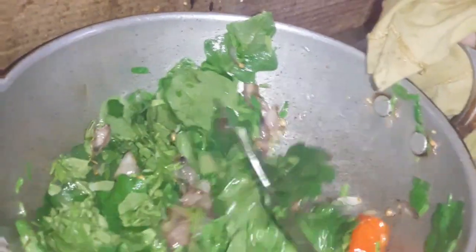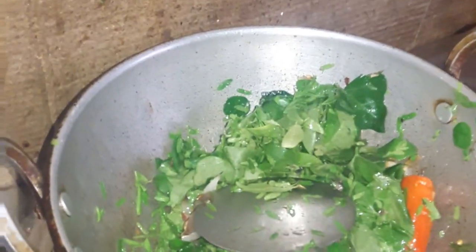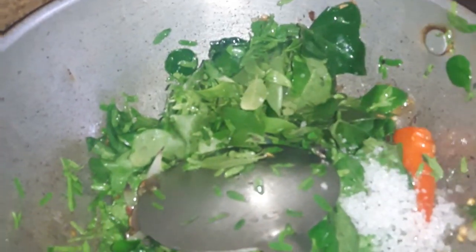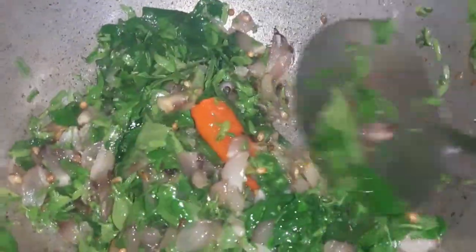If you need to add a try, then add the ingredient. I will be able to add asparagus this time. If you need to add salt, you can add the salt. I will add a little taste when you mix all the ingredients. Now we have to cut a piece. You can taste it.